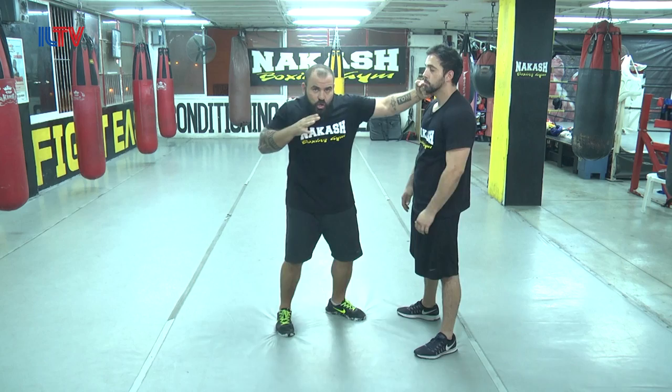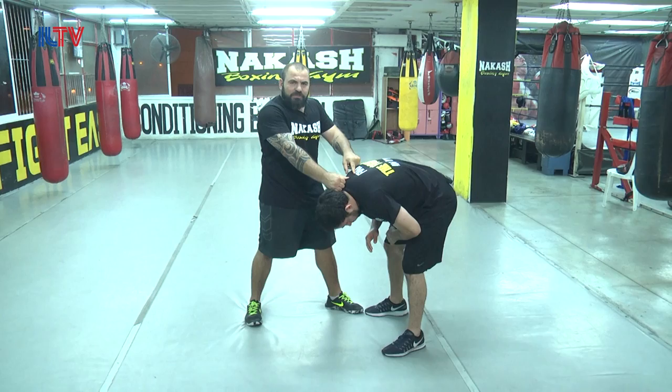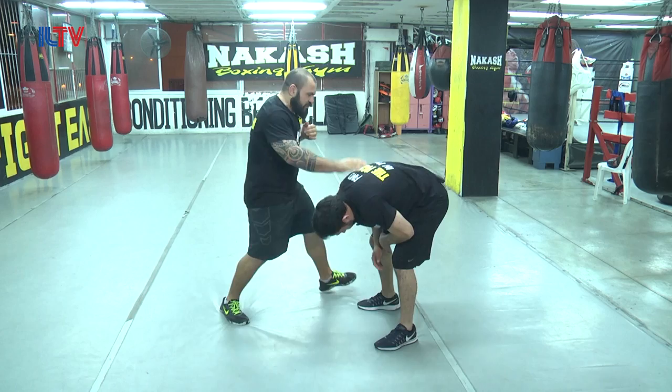Straight punch, straight punch — this is the middle range. Now closer: hook, elbow. Hold them, knee to the groin for body position, and finish it — hammer punch to the back of the neck. Then the other side.